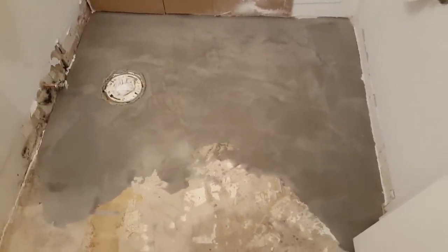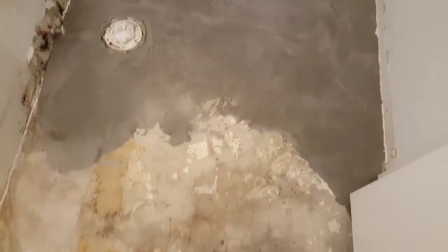We took a little break and had to run to Home Depot to pick up more self-leveler — the floor was a lot deeper with craters than we thought, so we just needed one more bag.